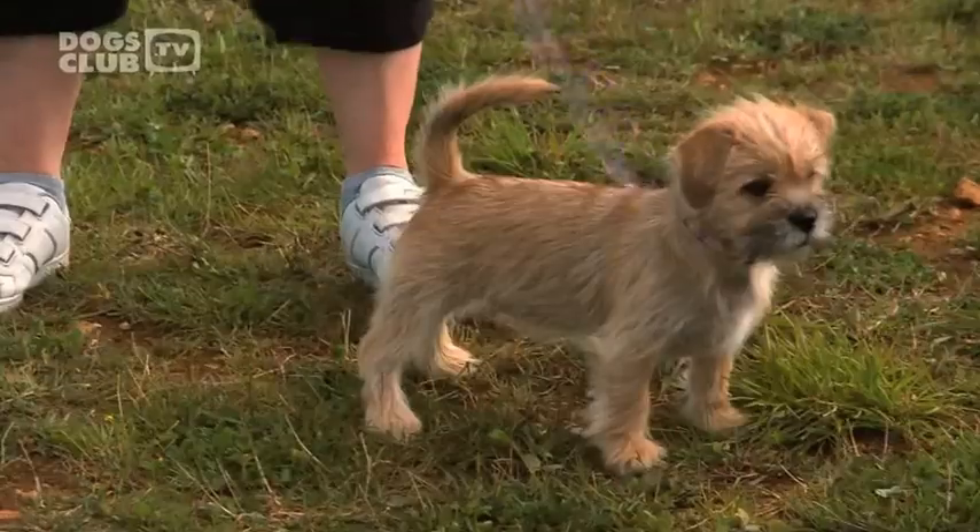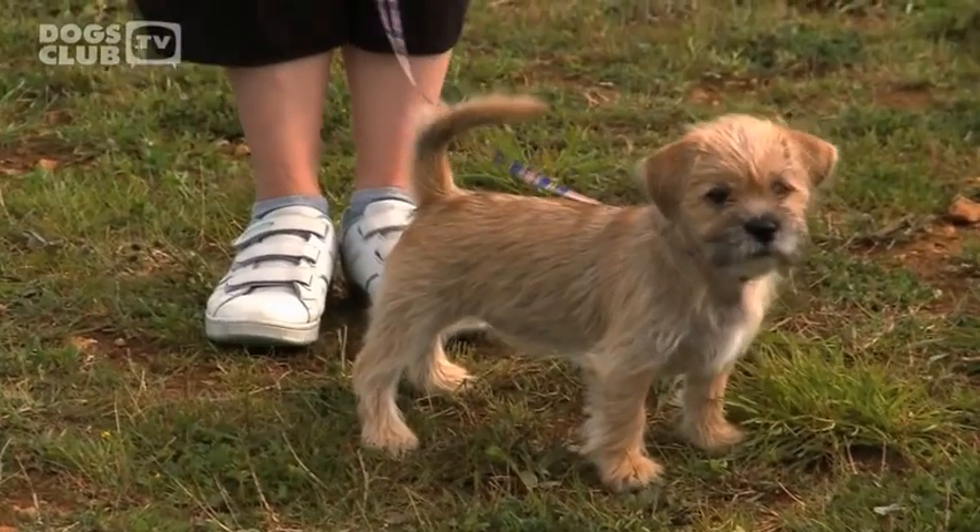We can use a toy or food for reinforcement for this. The wait is one of the most basic but very important commands. We can use it in loads of different situations from day to day. One of the most important things is for your dog to understand that when it's in a position — whether it be sit, lie down or stand — and you ask it to wait, it stays in that position until you ask it to come forward or release it out of that position.